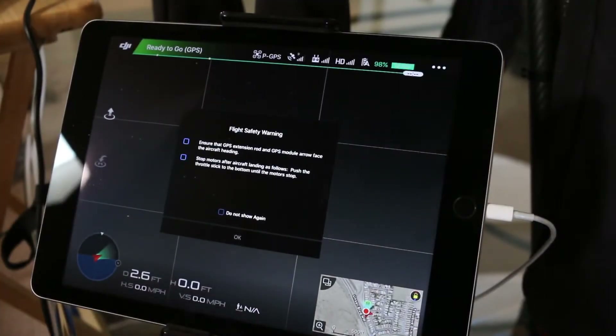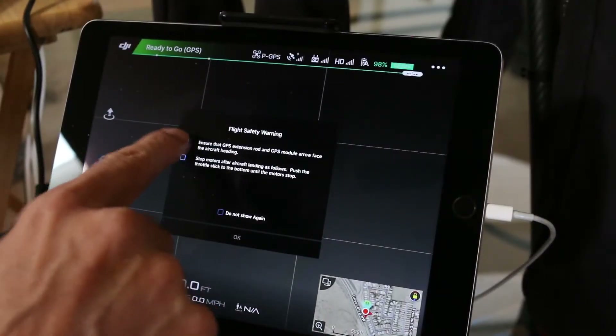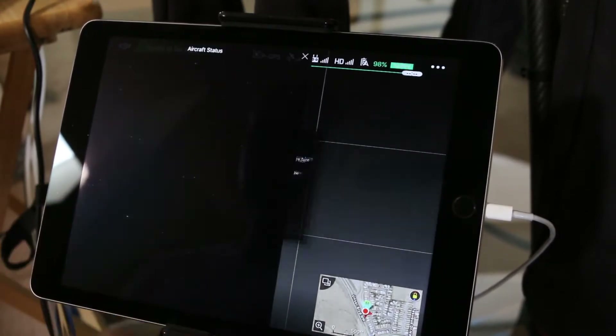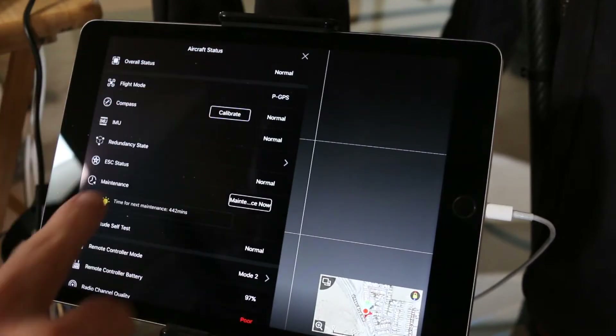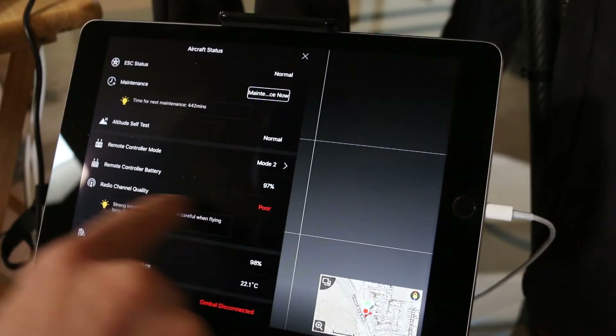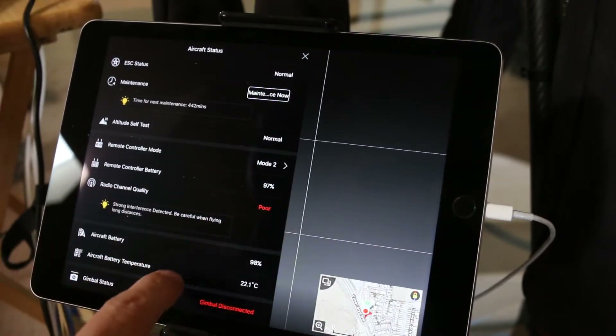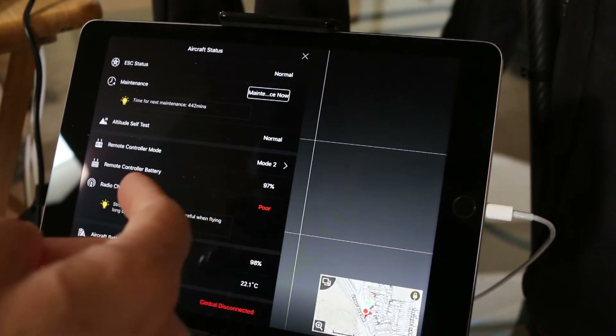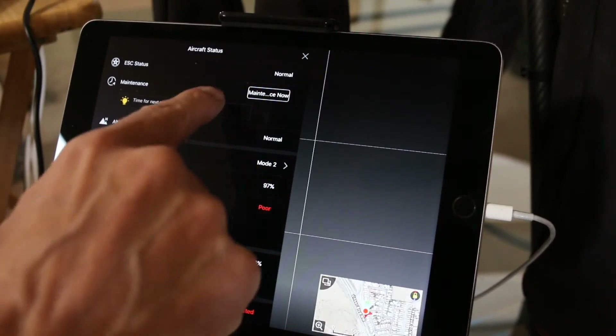Everything's booted up. As you can see I've got this flight safety warning — I'm just going to click through that and click OK. Now you can see the aircraft status. Everything looks good, everything looks normal. Radio channel quality is poor, and the gimbal's not connected, but we are indoors so I expect radio issues indoors.